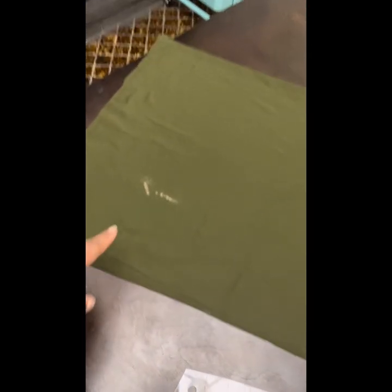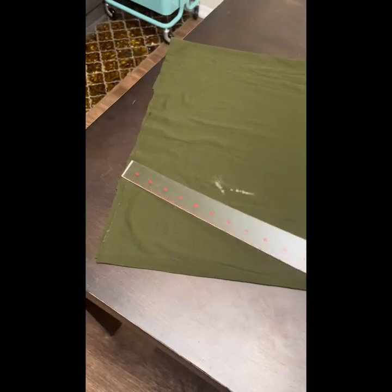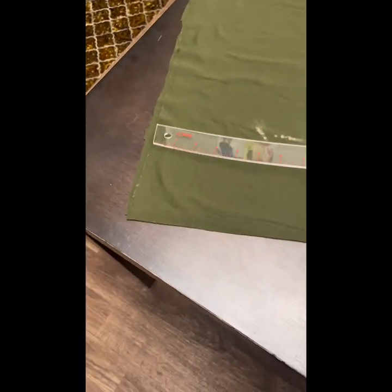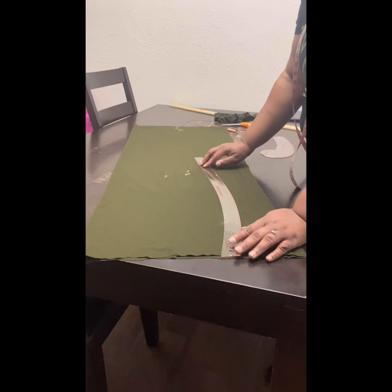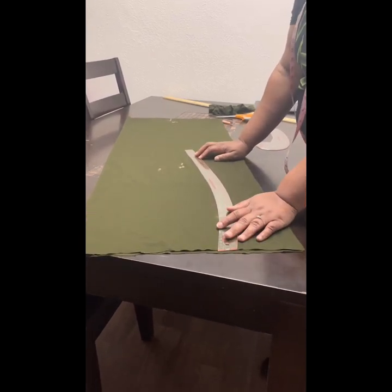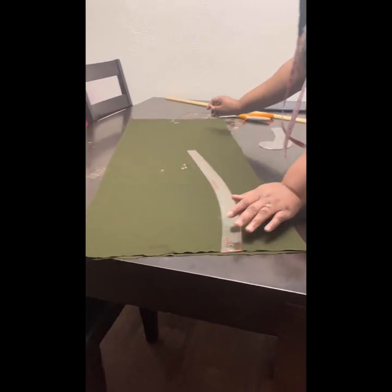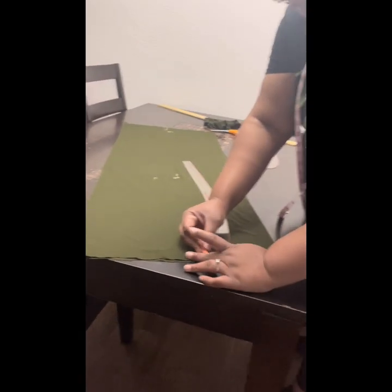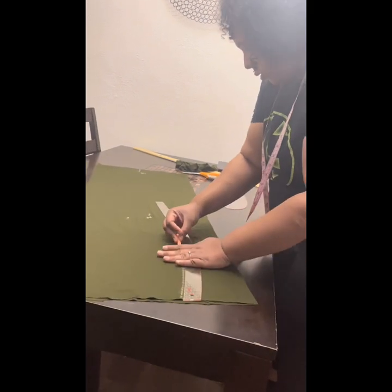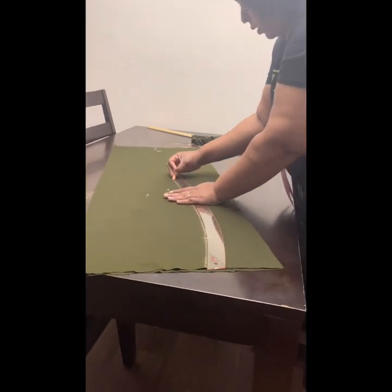I'm going to demonstrate how you're going to use these rulers to get that nice curve for your hip and waist. Go ahead and make three markings — you're going to fold your fabric in half. One being your hip, two being your knee, and three being your ankle. Using this curved ruler, you're going to go ahead and connect the dots. If you have your measurements at these three spots, go ahead and divide them into four. When you fold the fabric in half, that is going to be the measurements for the hip, the waist, the knee, and the ankle.